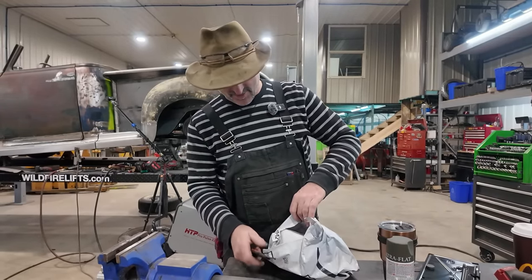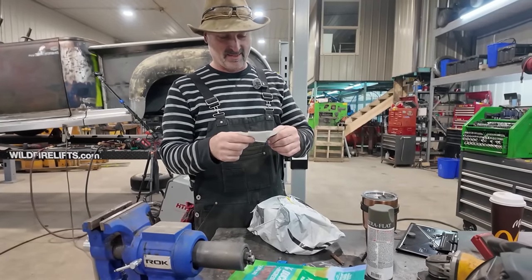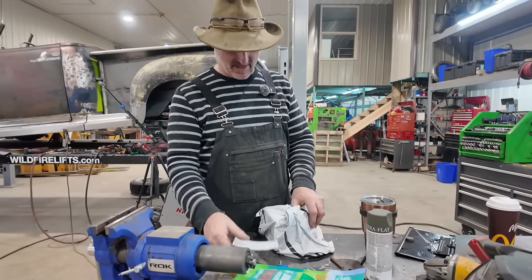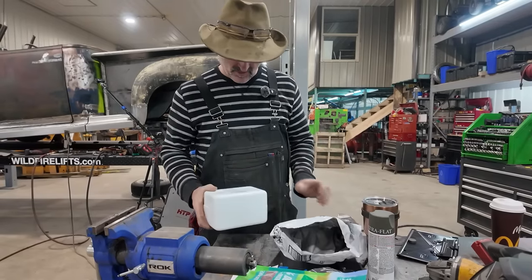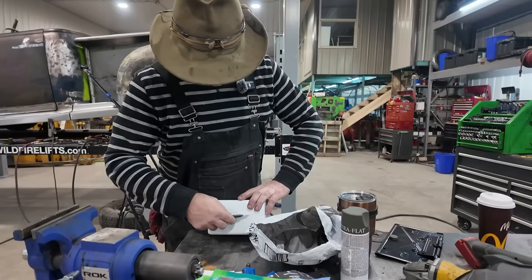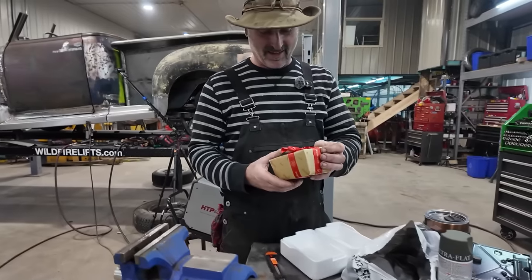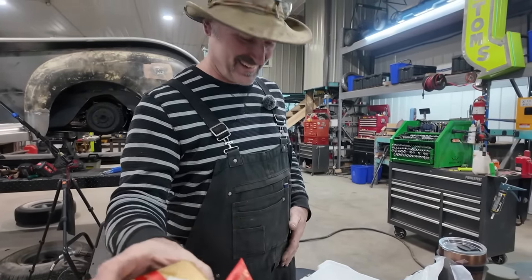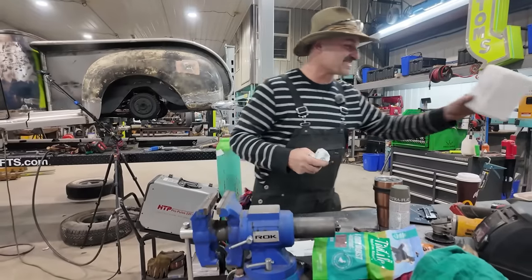We got another one from Ann Kirby — from Essex Junction, Vermont, USA. Oh my goodness, look at that — white and dark chocolate! Chocolates are my love language, Ann. Chocolates and gym equipment.